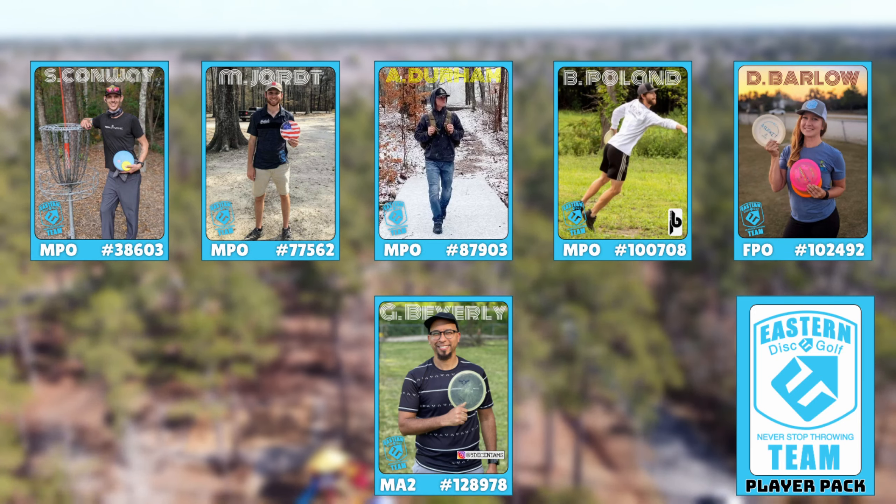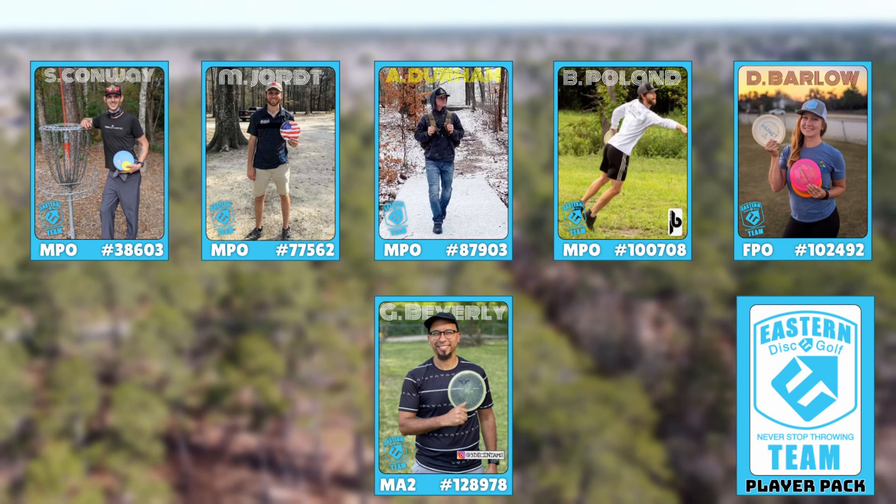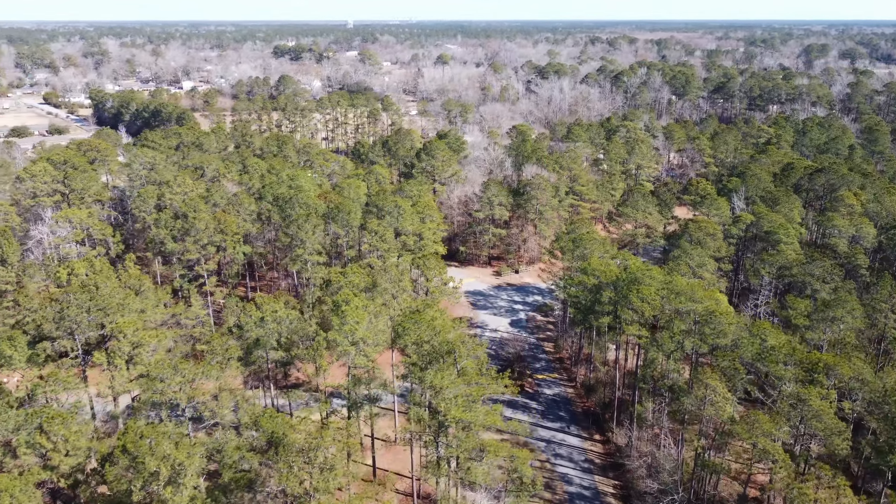Oh, and then there's also myself — no relation. Let's throw it out to Scott to start us off on hole one.